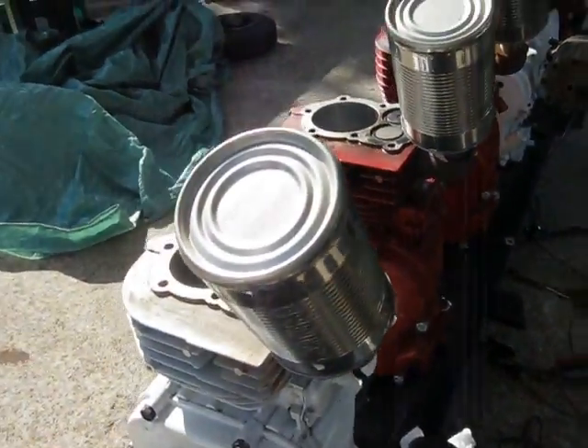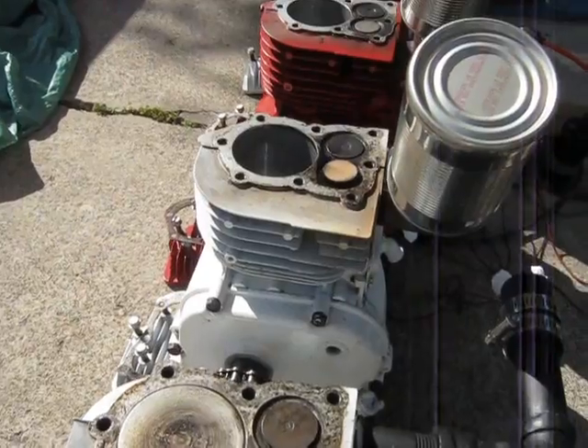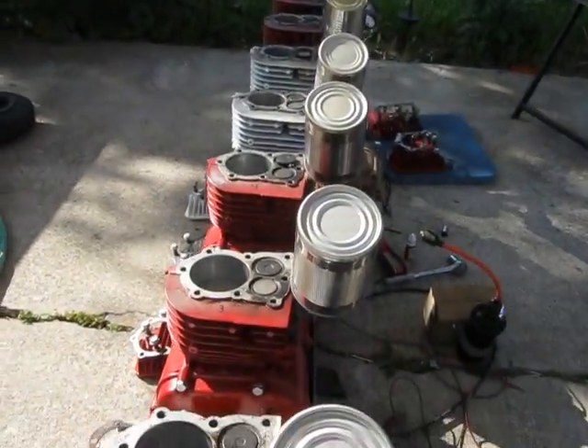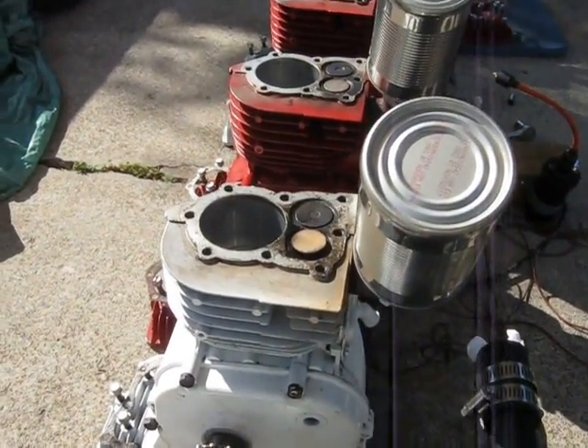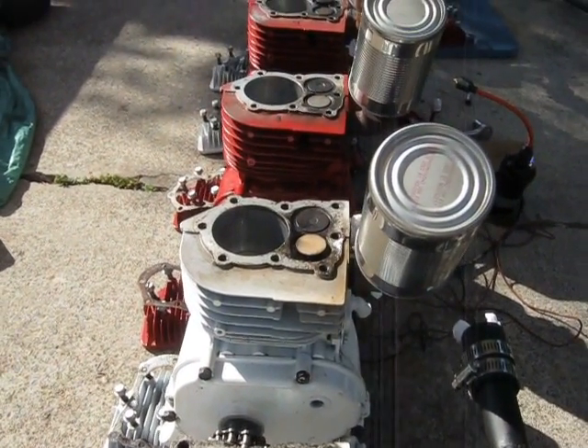I had to tear a couple couplings apart again to check the re-phasing. Number 1 is at the top — she's phased right. I just wanted to hit her with the starter to show you what it looks like when she's moving the pistons all up and down.